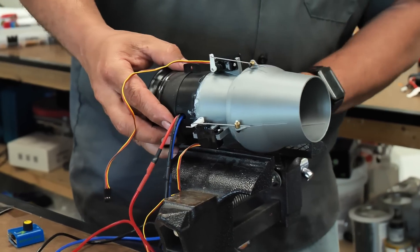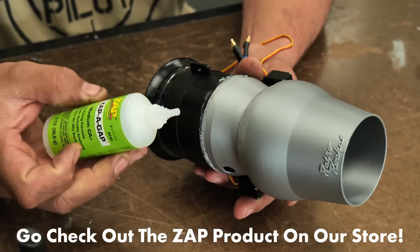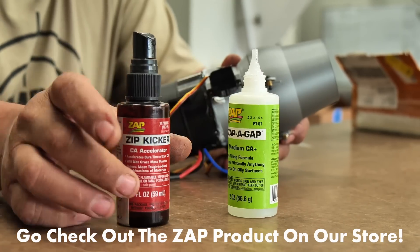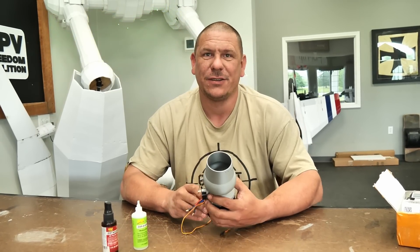So I just finished up our thrust factoring unit. All I did was mount it to our EDF, and I used some ZAP CA to do so, then finished it off with some kicker. Now I'm going to get this over to Josh so he can get it installed.